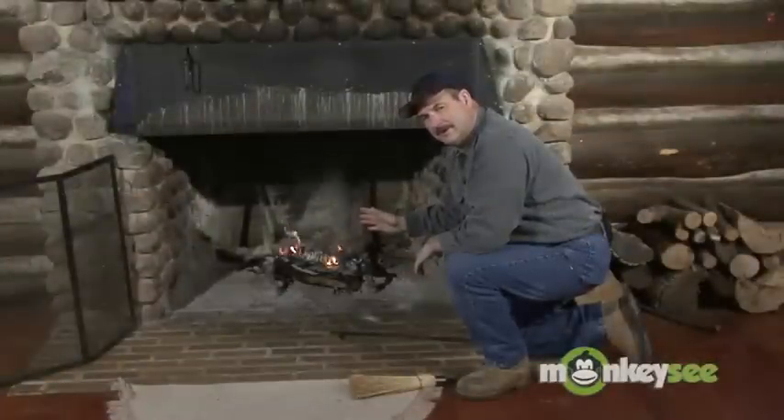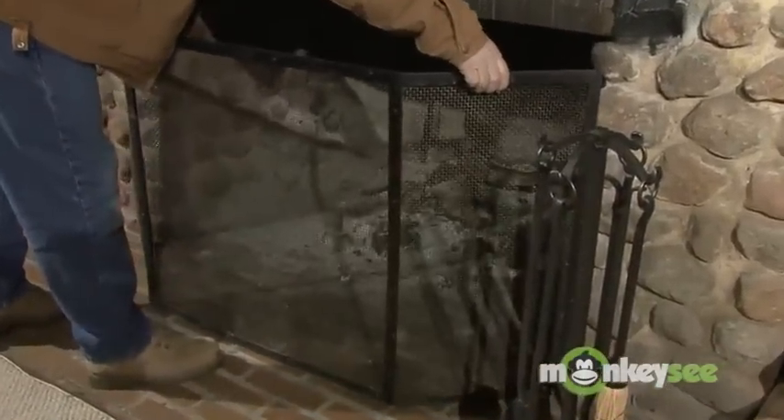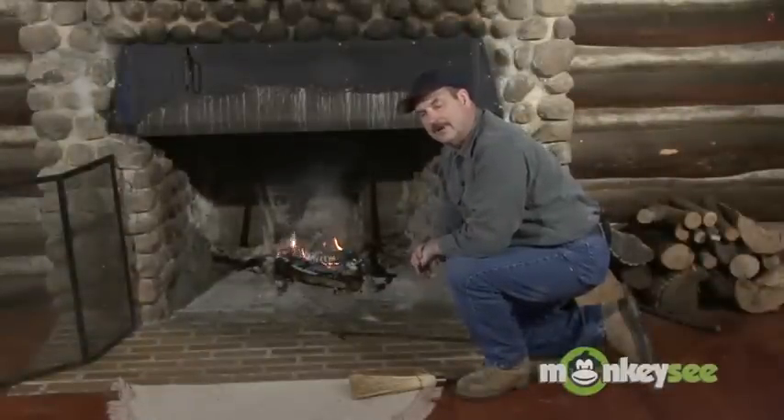So don't ever leave this fire unattended. Make sure that it's all the way out when you get ready to leave. In our next segment, we're going to talk about some of the things that you can do to maintain your fireplace in a safe operating condition.